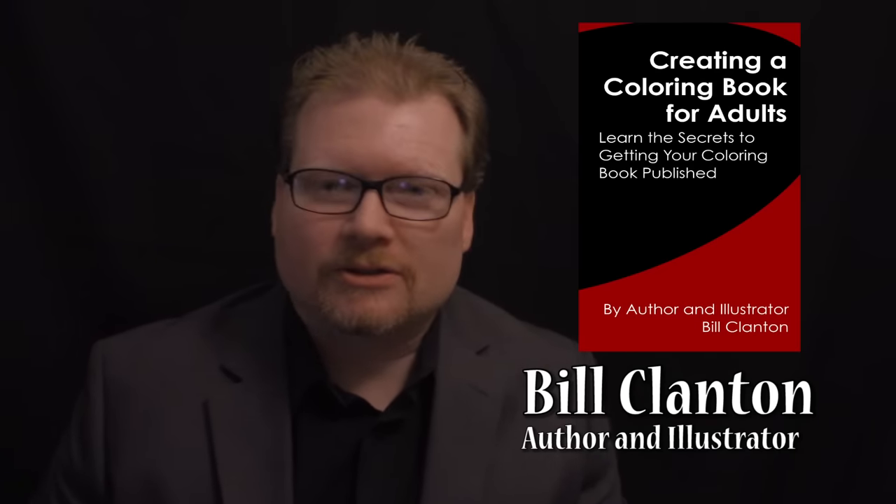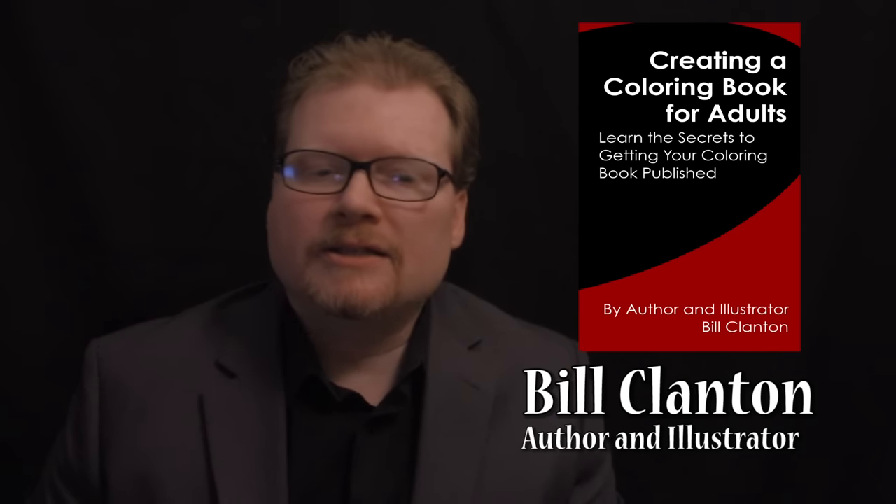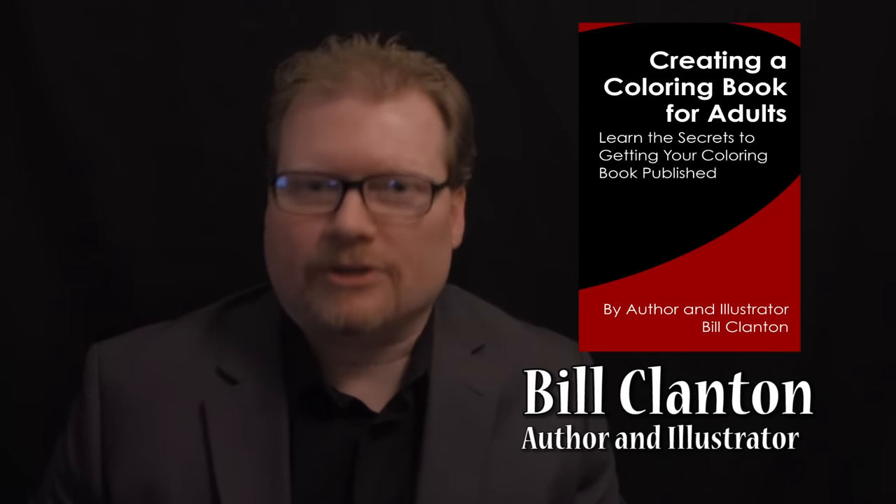It seems to be a growing trend. So that is why I published my new Kindle book, which I invite you to check out. It is Creating a Coloring Book for Adults: Learning the Secrets to Getting Your Coloring Book Published.